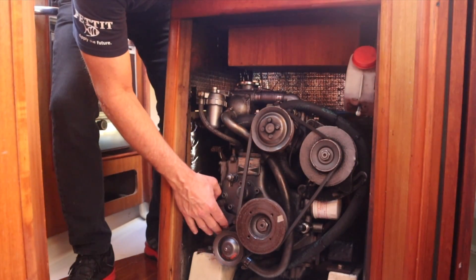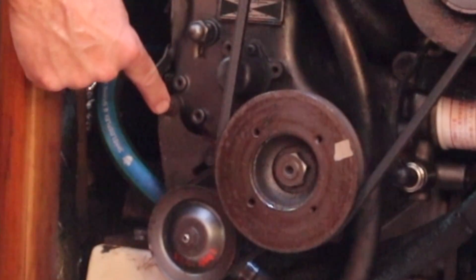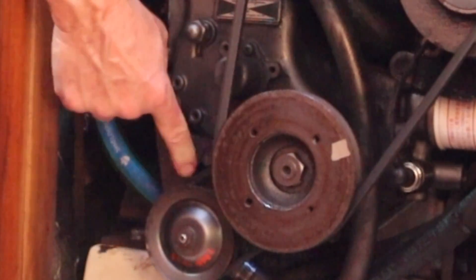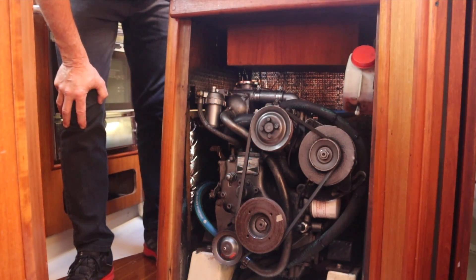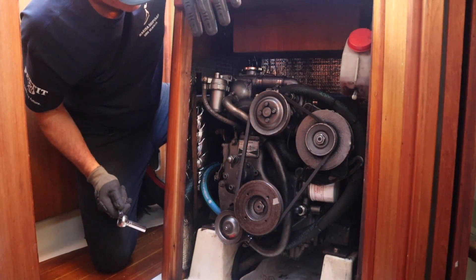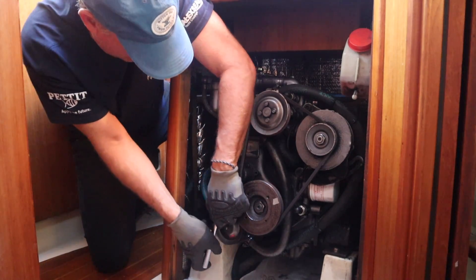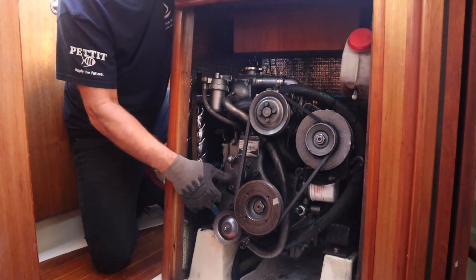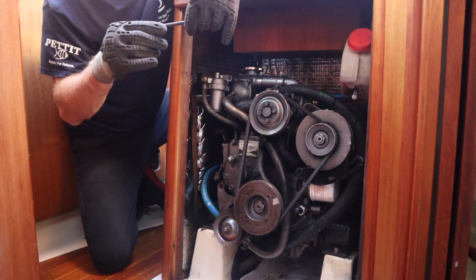The pump and the impeller is right behind this pulley right here, so we have to take the pulley off — and that's just two bolts, these two right here. I'm going to mark right here where that bolt is, because on that slide is how you adjust the tension for the belt, so that way I get the tension back the way it was before I took it off. Now we just have to loosen up these two 12-millimeter bolts. There's a bolt and a washer.